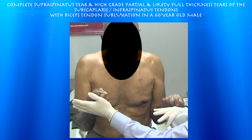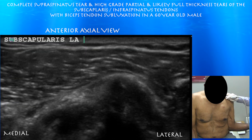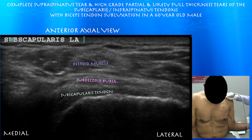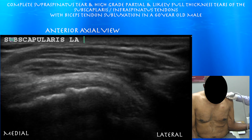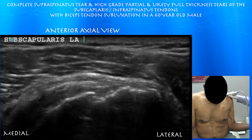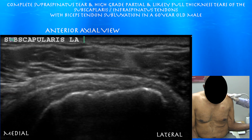Now looking at the subscapularis tendon in long axis. Left side of the screen is medial. Here's a very thin-looking subscapularis tendon, consistent with a high grade or full thickness tear of the subscapularis tendon. It looks quite thin — really not seeing much of a tendon here at all. Looks like we're just seeing some overhanging subdeltoid bursa on top of it. You can see some fibers within the subscapularis tendon region, so he does have some tendon remaining — probably full thickness but not a complete tear.